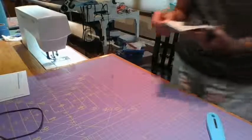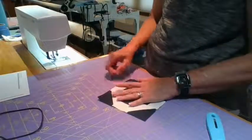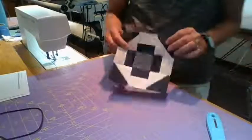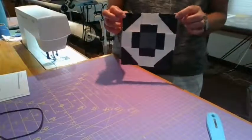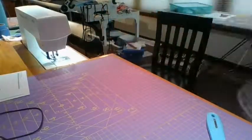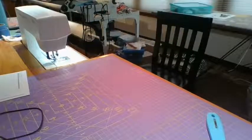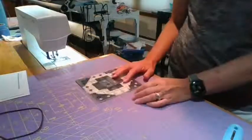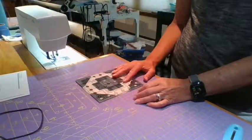A few extra strings here - take them off now, these are just sitting on top. There it is - the Greek cross. I'm going to stick it up on the pattern. Let's just measure this - six and a half. Perfect.